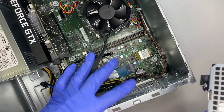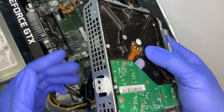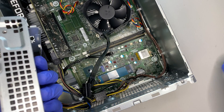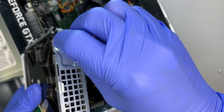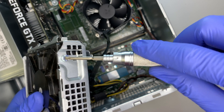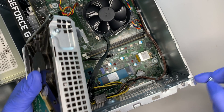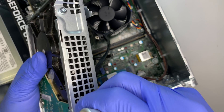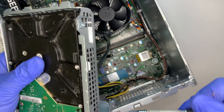HP does not include screws for the hard drive bracket, so you won't find extra screws anywhere in the desktop. You will need to purchase those screws separately. I'll put a link in the description below where you can buy them on Amazon or eBay. Put two screws on each side — four screws total — and screw the hard drive onto the bracket.